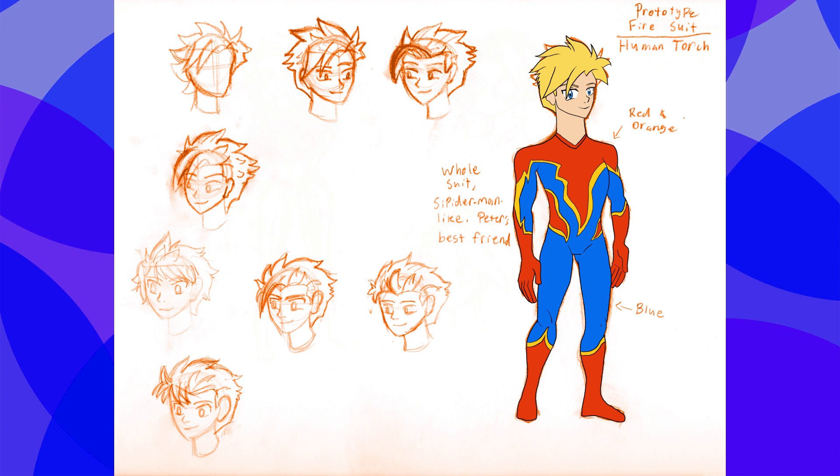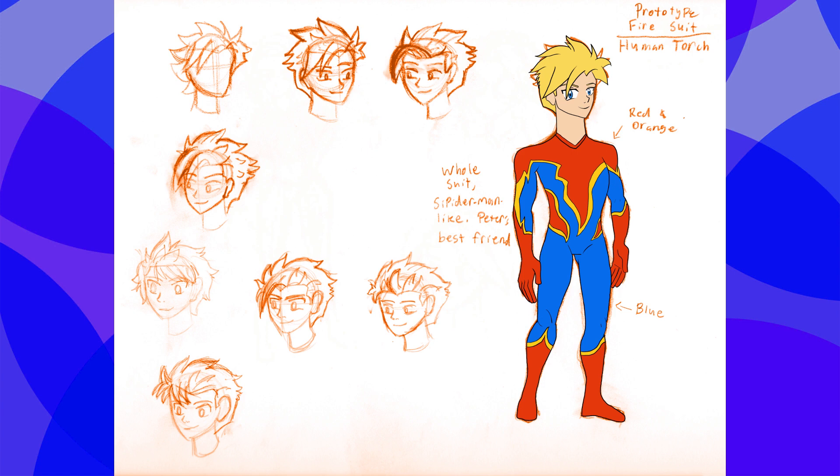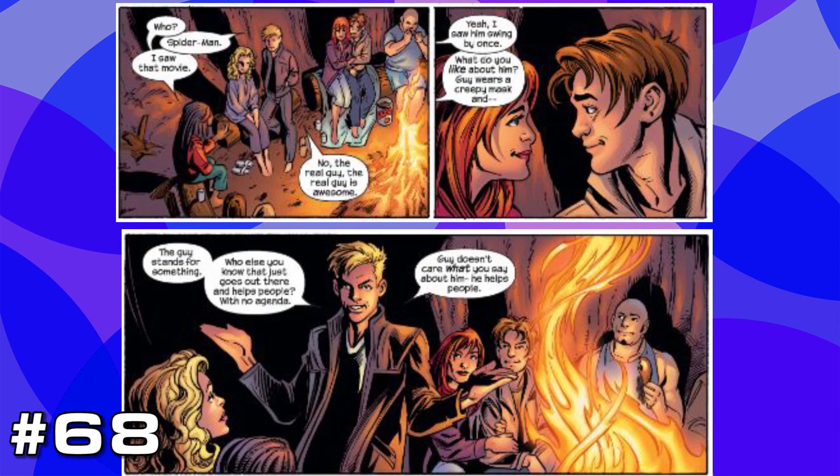Obviously the Human Torch is a fire-powered character, so he has to have fire-based colors. And I thought that design-wise, it should look a little bit like Spider-Man's suit, where the upper torso, gloves, and boots are orange with a yellow outline, while his arms and legs are blue. The reason for this is because they're best friends in my vision — they've been going to school together before they got their powers, and Johnny wanted to be like him. This is loosely based on the Ultimate comics, where instead of envying each other, they had great respect for each other.